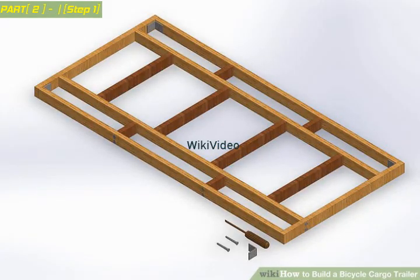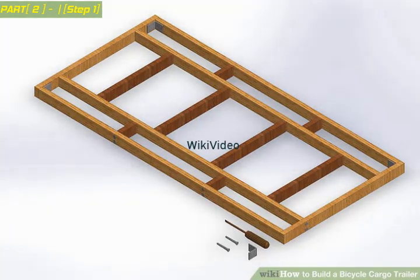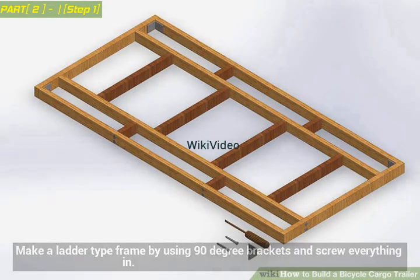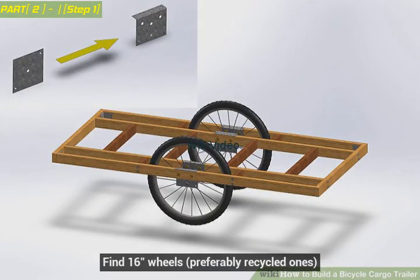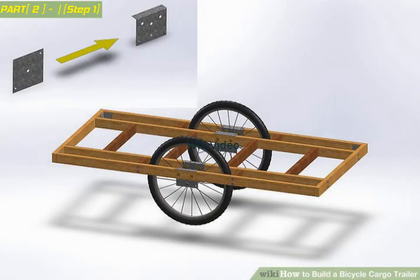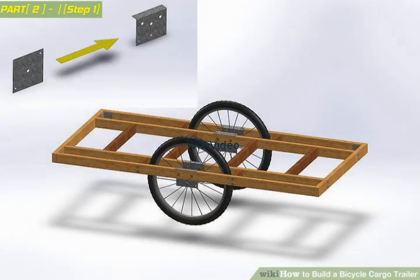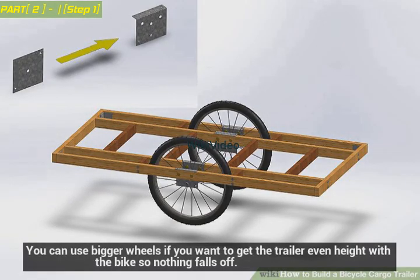Build the main body. Use four pieces of 1x2 lumber. Make a ladder-type frame by using 90-degree brackets and screw everything in. Find 16-inch wheels, preferably recycled ones. Attach them to the frame using electric box cover plates bent into shape as shown. You can use bigger wheels if you want to get the trailer even height with the bike so nothing falls off.